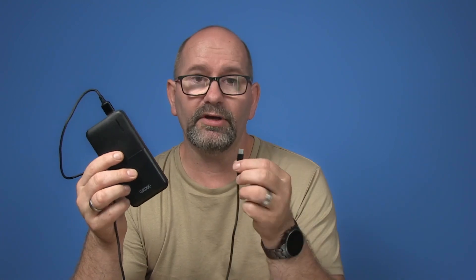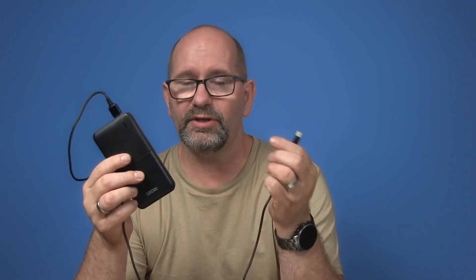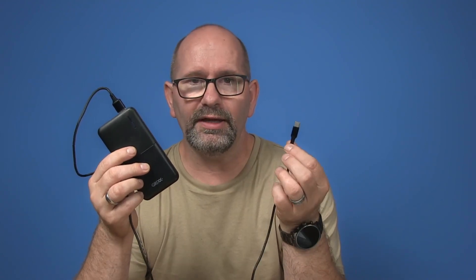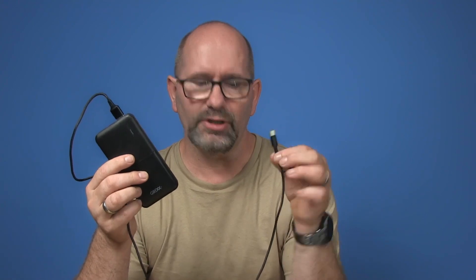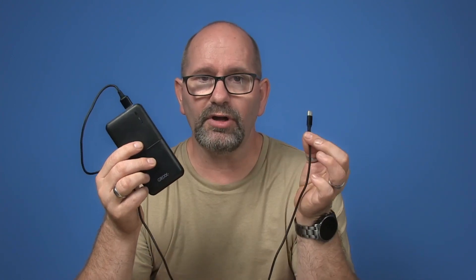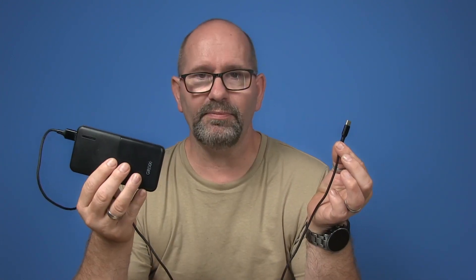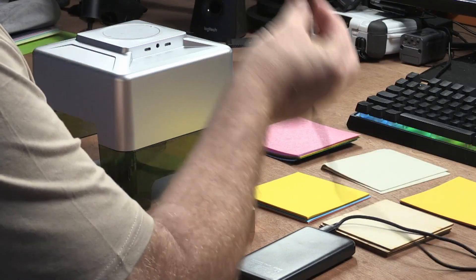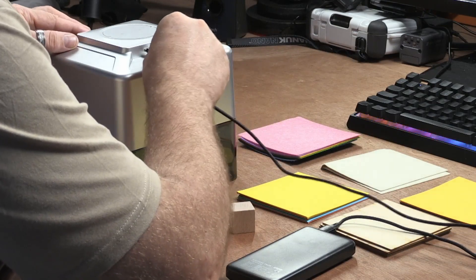This is my 10,000 milliamp battery pack — it's capable of powering anything at maximum 2 amps on 5 volts. You can use this with the laser engraver. Of course you can use the supplied power supply, but you can also use a battery pack. So here's my battery pack and the cable, and I just plug it in.